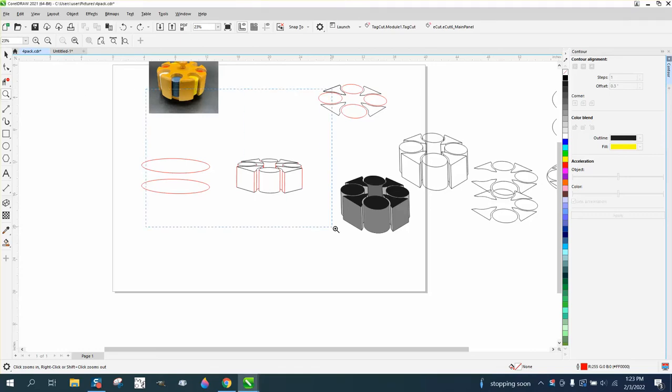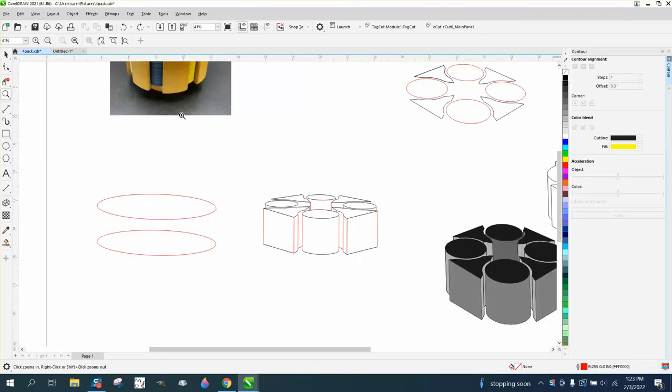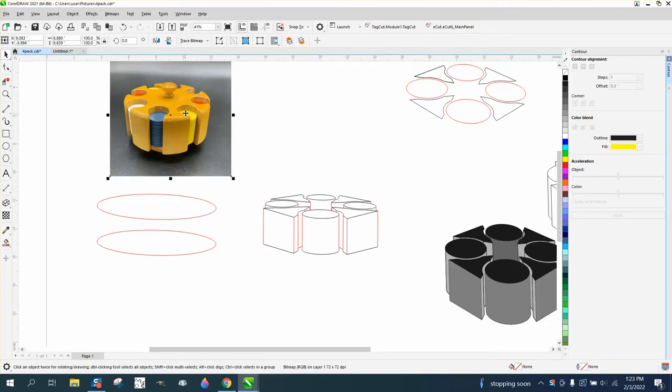Hi, it's me again with CorelDraw Tips and Tricks. This is part three, and if you haven't watched one and two, you really need to watch it. We're building a three or four-pack of this.